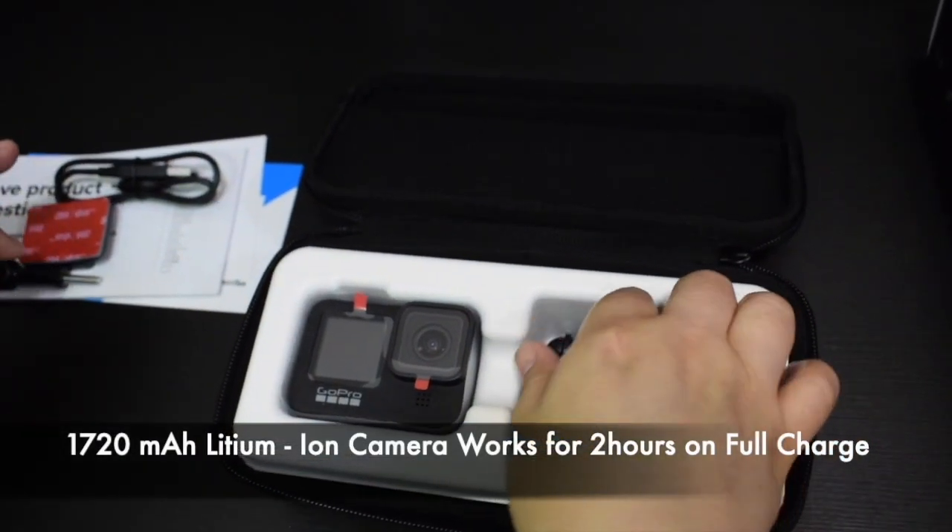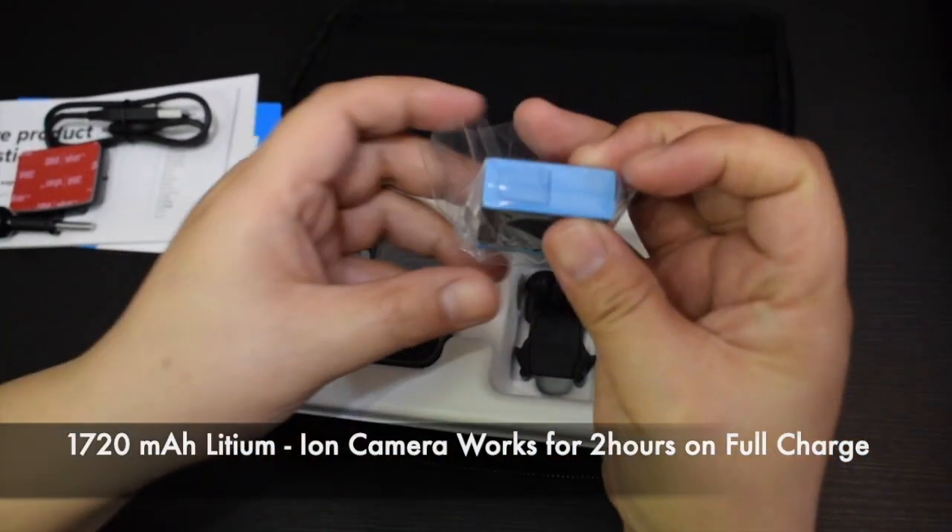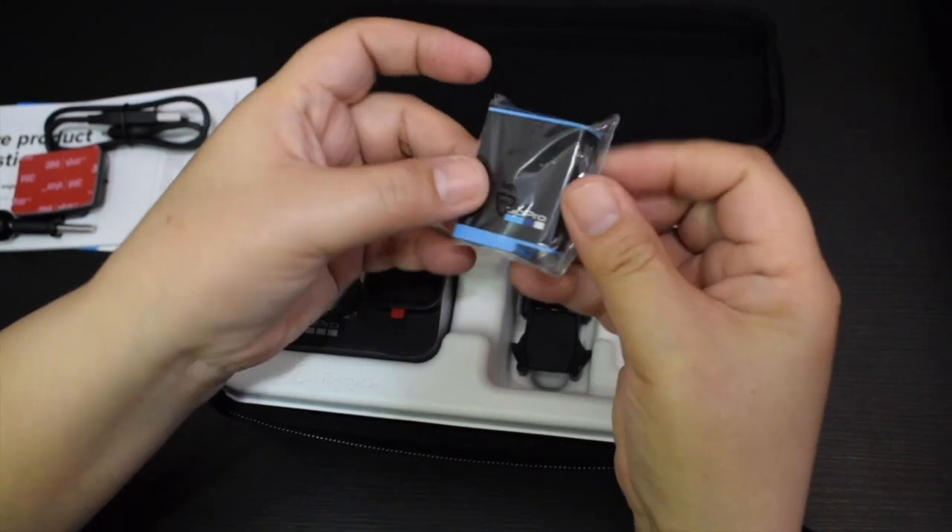And ito yung battery. So mas malaki yung battery ng GoPro 9 kumpara dun sa mga previous model nya.